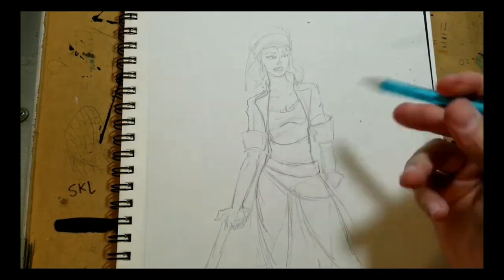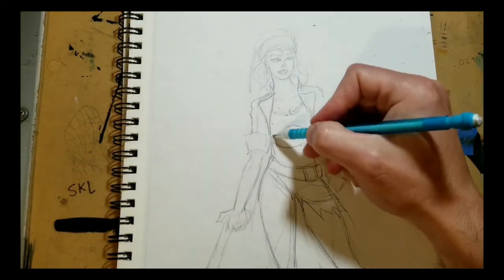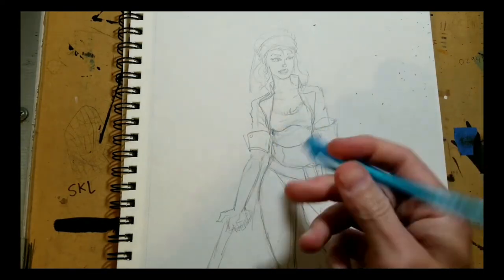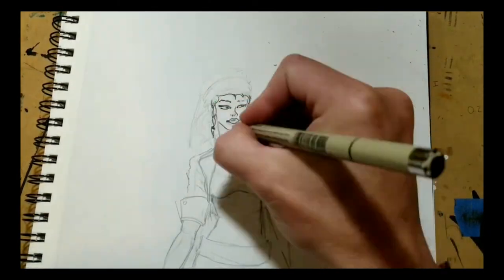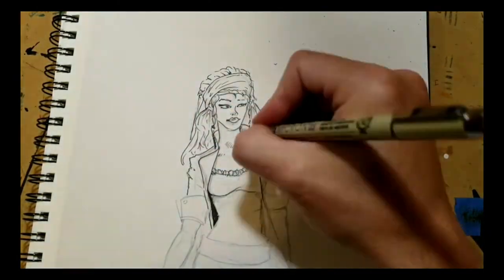I first drew this character at a Denver Comic-Con a few years ago. At that point she neither had a name nor a story. I was getting kind of bummed out seeing so many artists try and sell all the old tired superhero posters and other copyrighted material. Sure, that sells, but it didn't give me very much satisfaction.